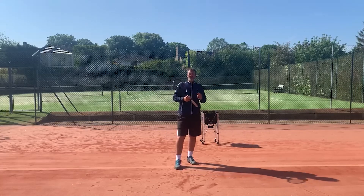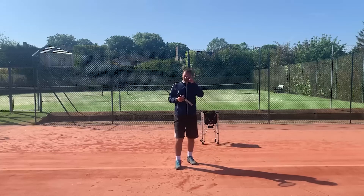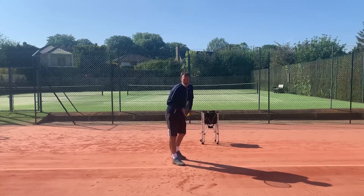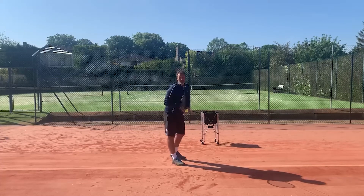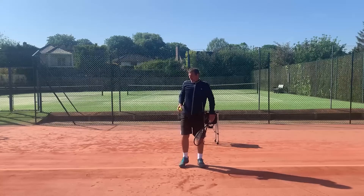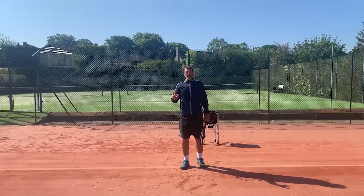We're going to look at four different areas where our non-playing hand on the serve has an important job to do in order to make the serve effective. Number one is very simple — it's obviously the ball placement arm, that's the most obvious one. When we place the ball up, the non-playing arm has a job to do, but from there on the importance of the non-playing arm can get lost within the serve.